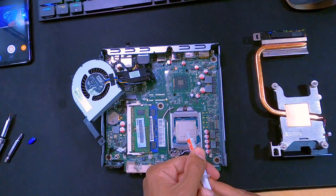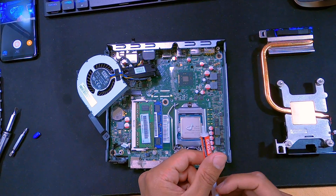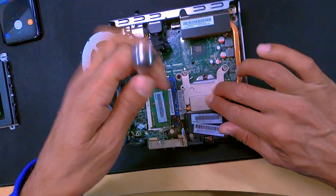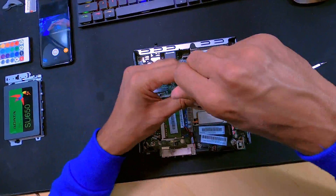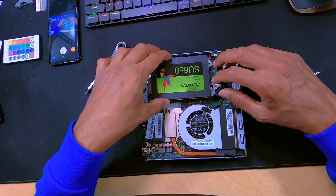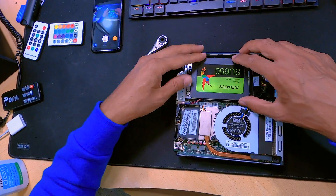I did the same for the cooler to reveal the copper. Then I just applied a pea-sized dollop of thermal paste to the CPU, reattached the cooler making sure I got all the screws, and then attached the fan with all the screws. I also replaced the spinning hard disk with an SSD and just cloned the Windows software over to it.